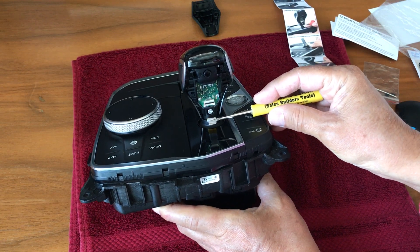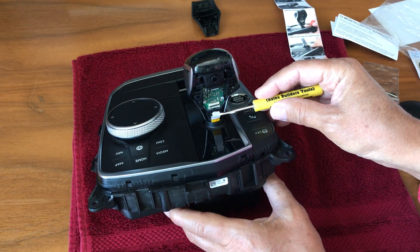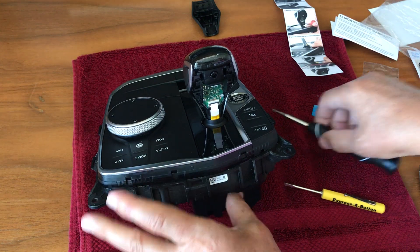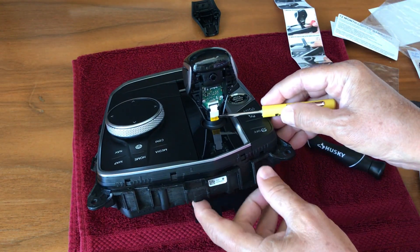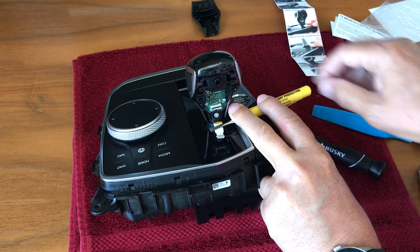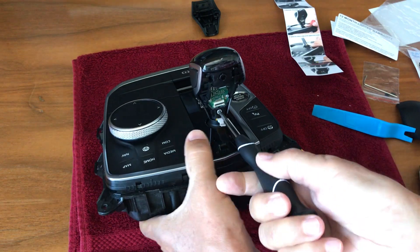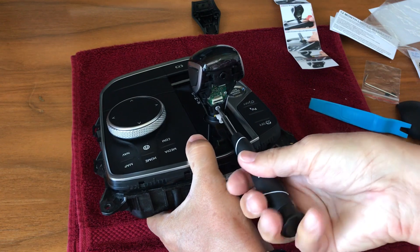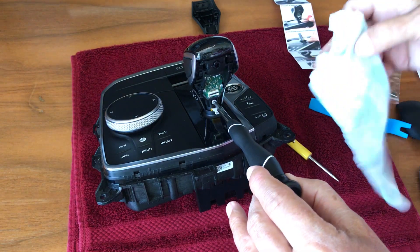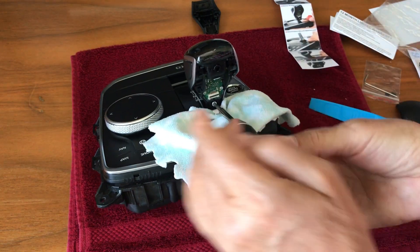Under there there's a screw that you can see, and that screw we need to loosen and remove to remove the gear lever. The screw is either a T8 Torx screw or a T10 Torx screw — it depends on where the product was manufactured. This one is a T10 Torx. It's a good idea to put a piece of cloth under here so the screw doesn't fall into the device.